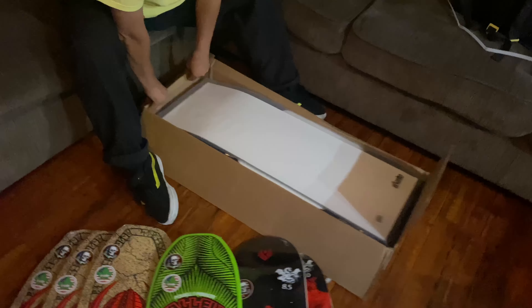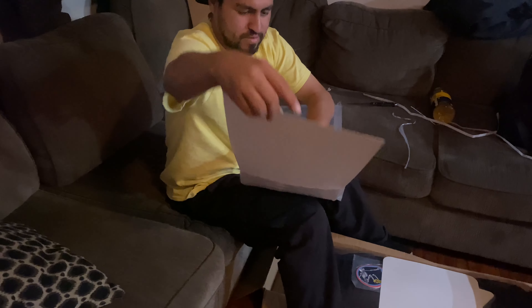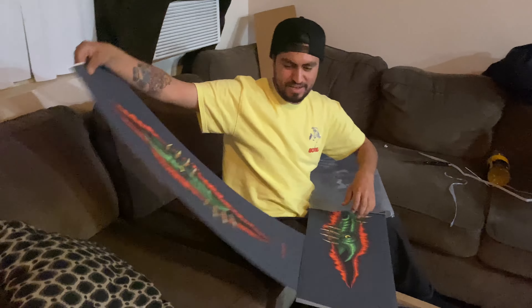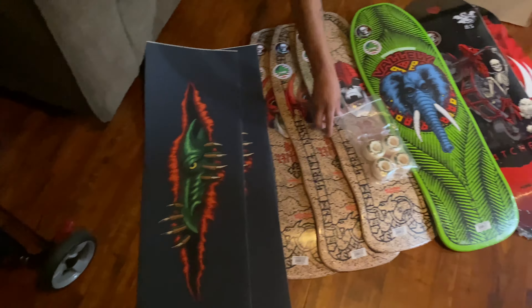Alright, first things first we got some grip tape. This is actually my favorite grip tape — it's really grippy. We've also got the new Dragon River grip tape to go along with the Dragon wheels. And last but not least, we've got the Ripper — my favorite part — we've got the big stickers for the nose.